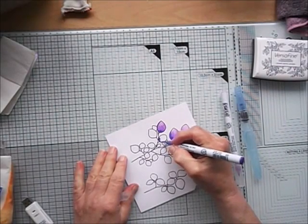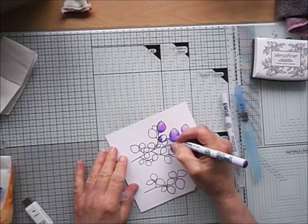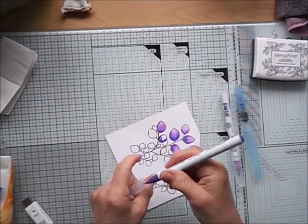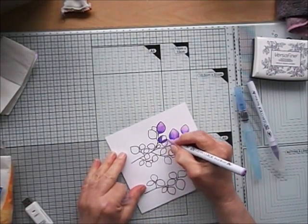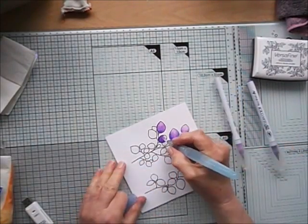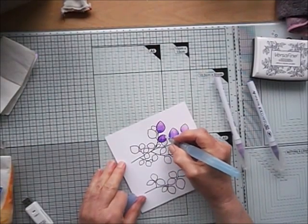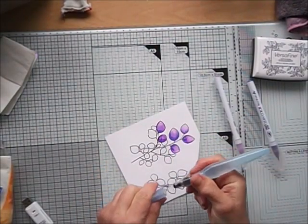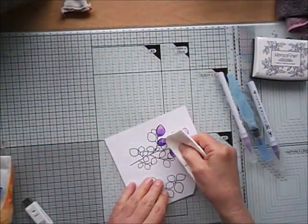There are two ways I color with the Zigs. This way I start with the markers — I apply the darkest marker and then come in and start blending with the medium marker. Then with the water brush I blend the two colors together, going back to the base of the darker color and pulling the color forward. If there's excess I remove it with a tissue.